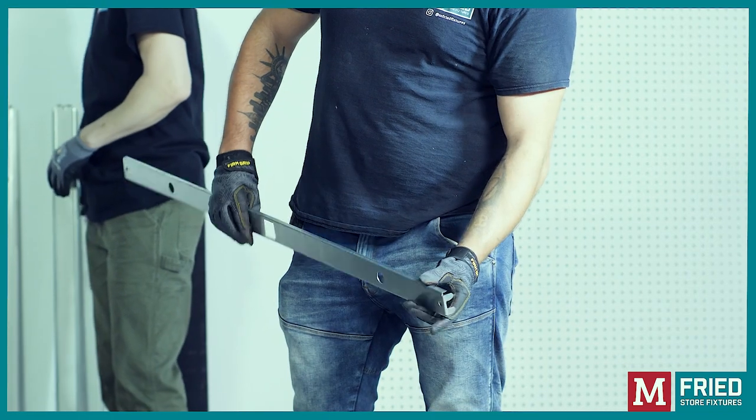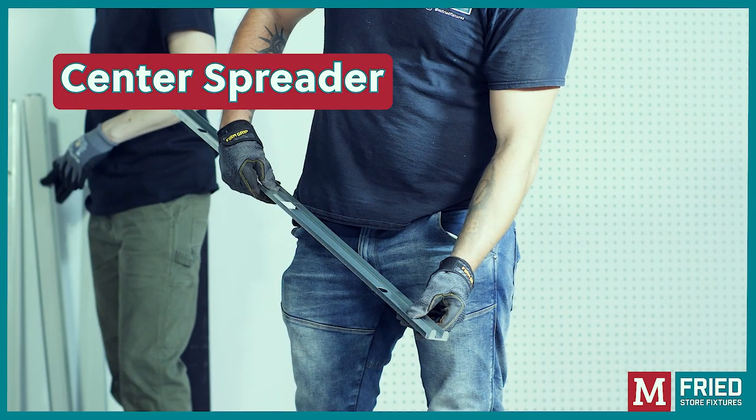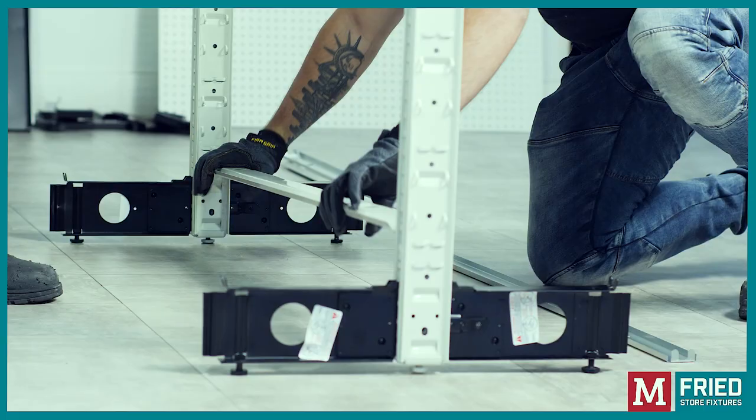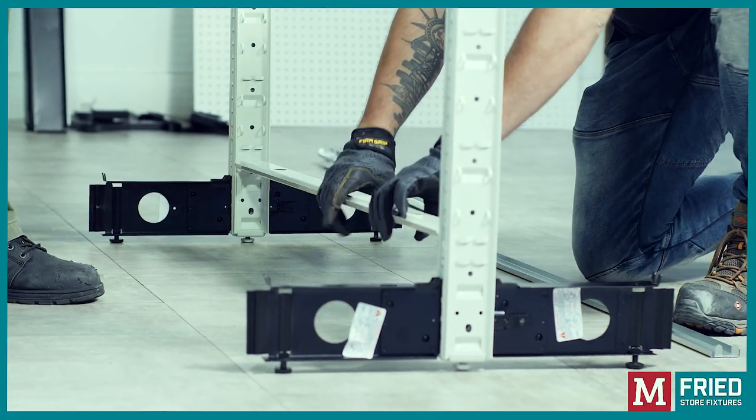Take the bottom spreader and the center spreader. For your safety, have a second person hold the uprights in position. Start by installing the bottom spreader into the lowest slots of the uprights.